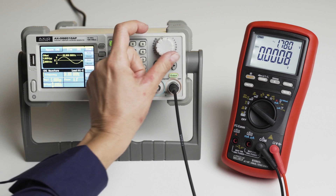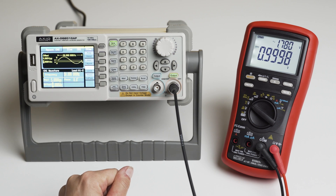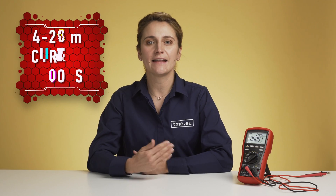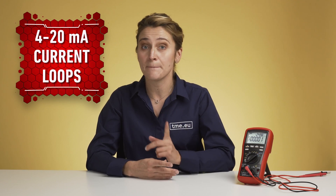The dual display feature is like having YouTube Premium on your phone — you can chat with friends while watching a video on a smaller screen. It applies to most voltage measurements, displaying simultaneously AC with DC, AC voltage with frequency, or duty cycle. In current measurement, the dual display comes in handy for analog 4 to 20mA current loops, where values are displayed in amps and as a percentage.